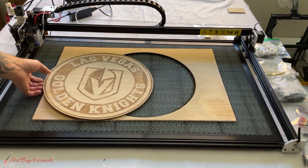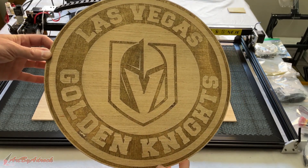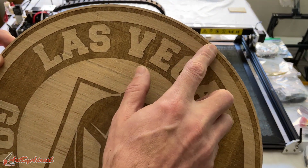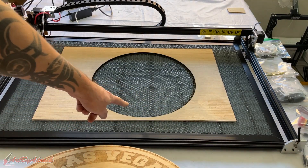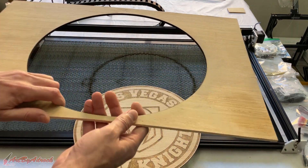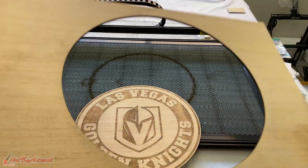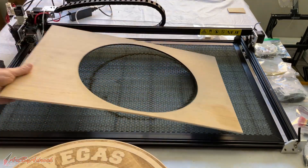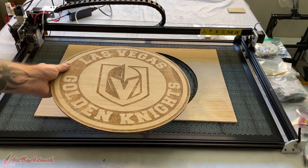I finished this large Golden Knights emblem on the wood and I think it came out absolutely fantastic. As you can see there's hardly any charring along the edges at all, and even on the wood itself that was cut you really can't see any charring. You can see underneath where it cut out, but yeah, if you're doing large pieces I think this works really, really well.